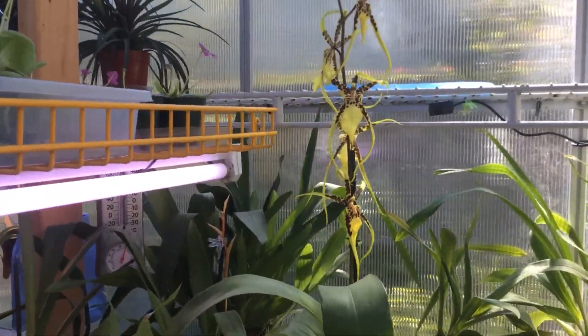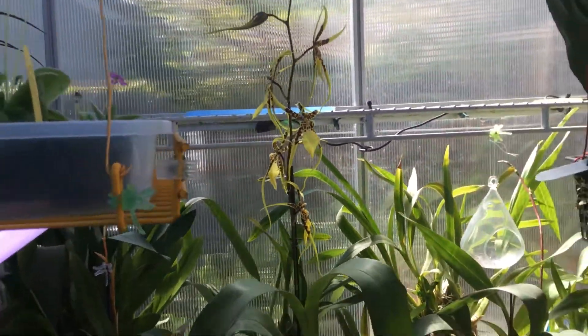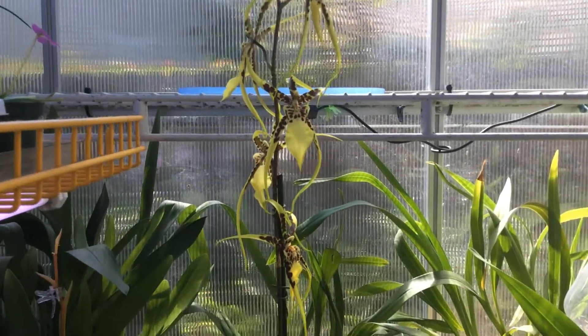My spider orchid Brassia is in bloom. So lovely.